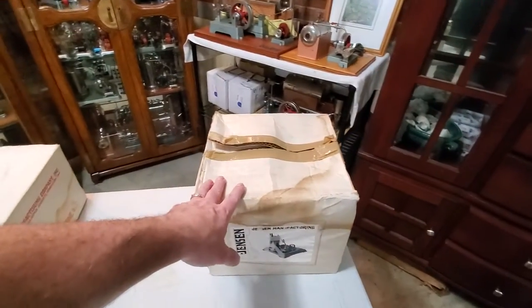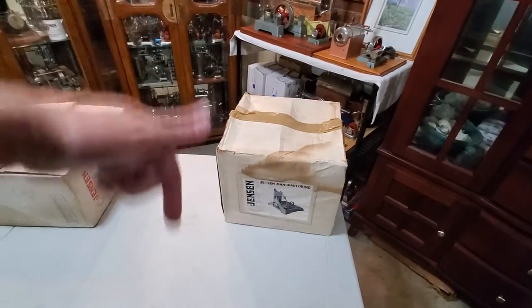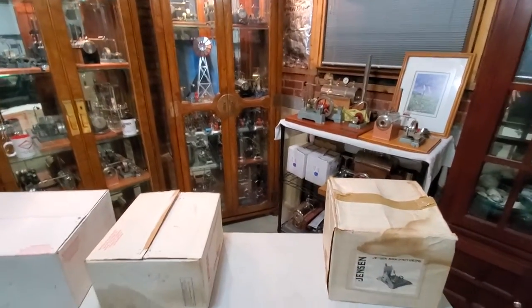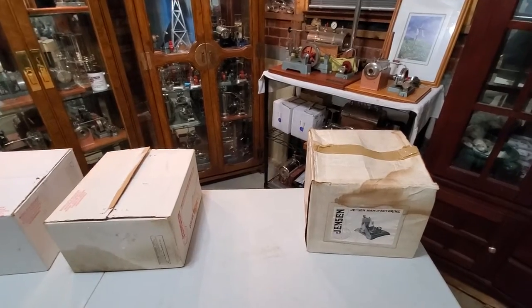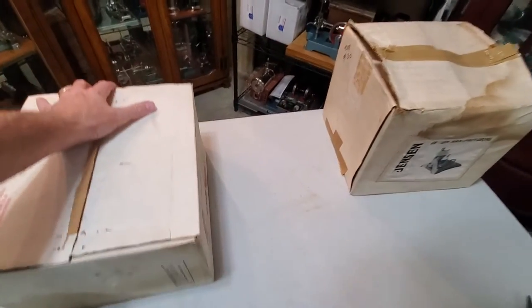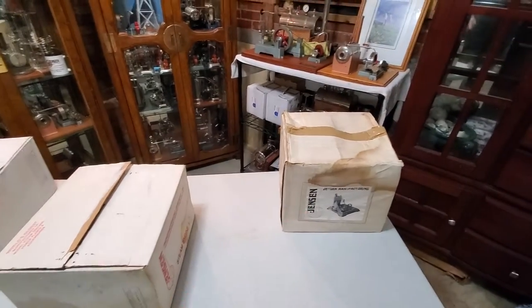Now, if this is something that you might be interested in buying, let me know in the comment section. Obviously we have a lot of steam engines, but everything does have a price to a certain extent. Some are priceless, but that is one I would sell.